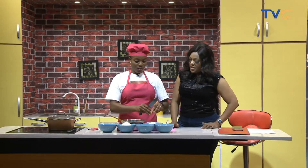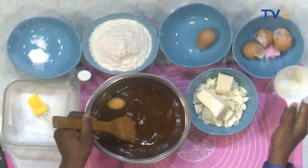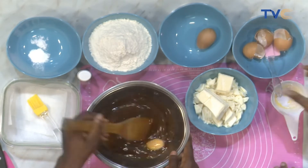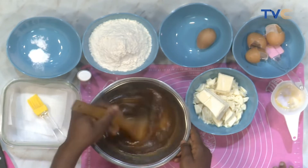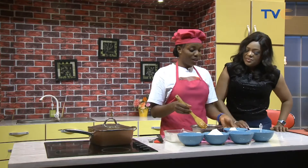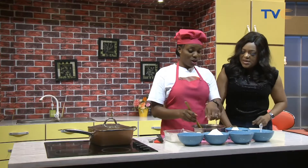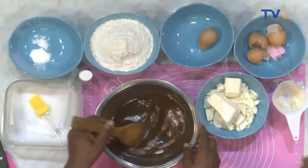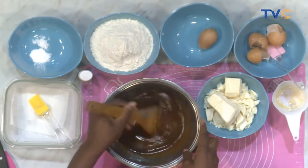Third egg going in. The reason I'm using three eggs is because my eggs are not that big. But if you have large eggs, you use just two for this recipe. The price of things in the market is definitely going up. Apart from the chocolate, you shouldn't be spending up to a thousand for this. The chocolate itself is expensive. What goes in next? Flour, with baking powder and a pinch of salt. And the vanilla extract will go in last.